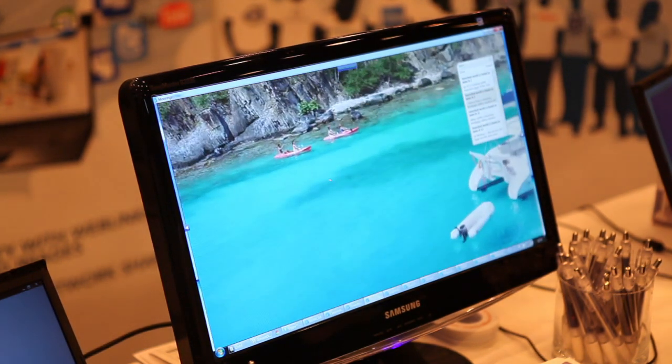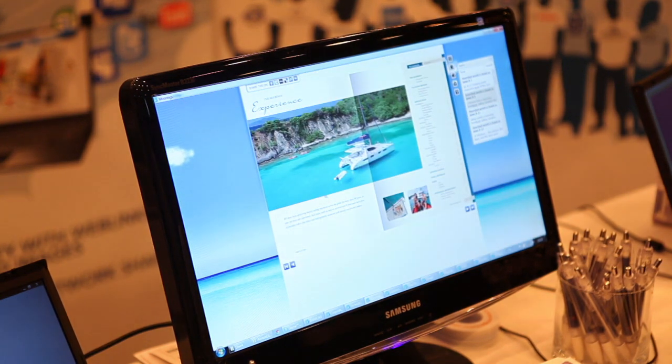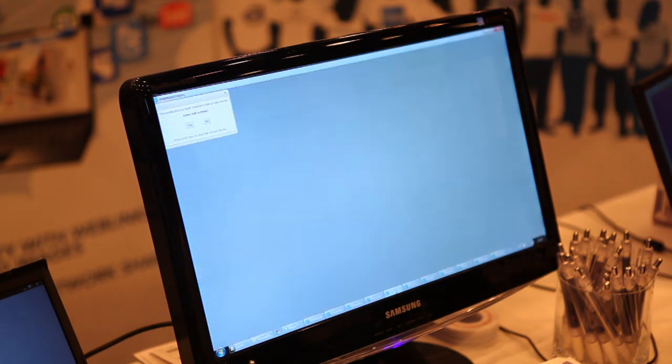The zoom works nicely — you can zoom right in, as you can see. It's got vector zoom as well, so the text can be very, very sharp. It's searchable as well, so you put a keyword in and you find it in a publication. You can have it on a Mac or a PC.